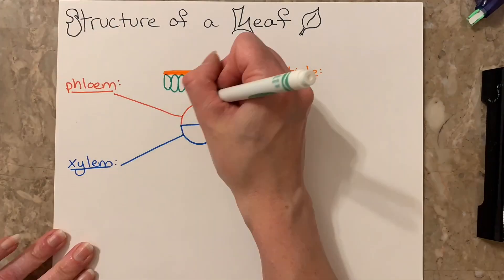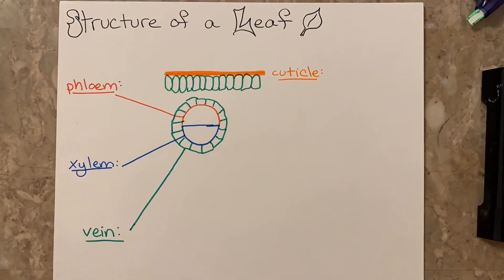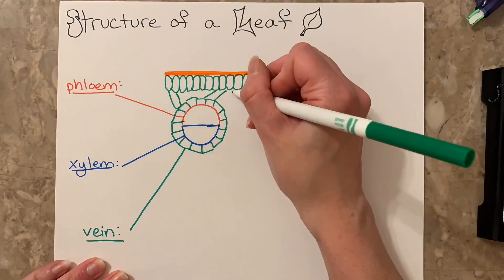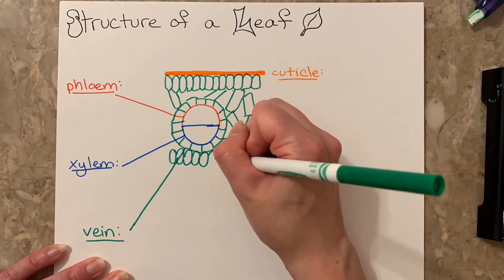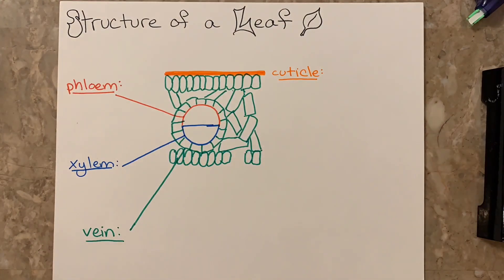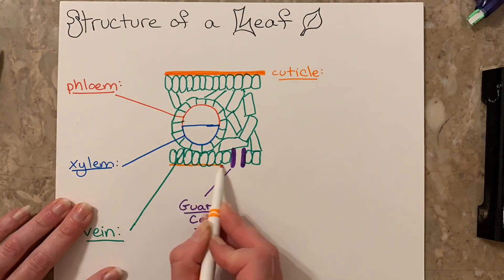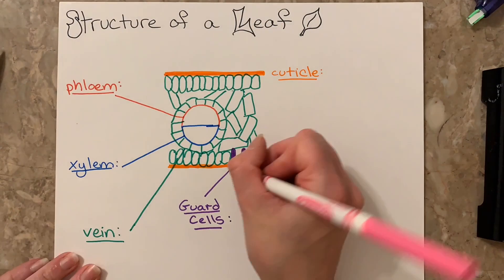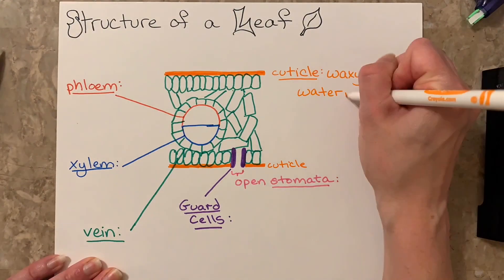The leaf is also composed of the phloem and the xylem, which run through the leaf in a vein. So just like our veins have blood flowing through them, the plants have veins flowing through them — except those veins are composed of the phloem and the xylem, which transport glucose down for the phloem and water up for the xylem.